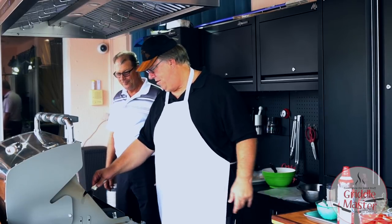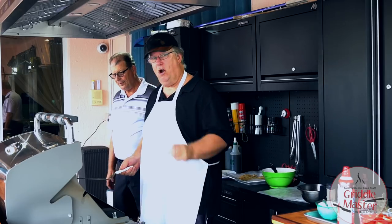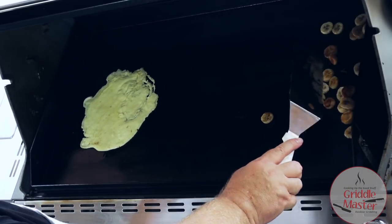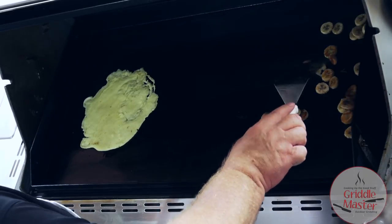That smells good. Alright, I'm going to flip the bananas — I'm trying the bananas to just caramelize them a little. I've never tried it like this.